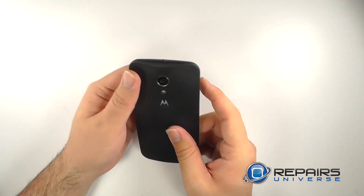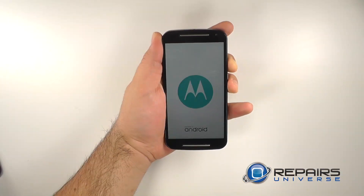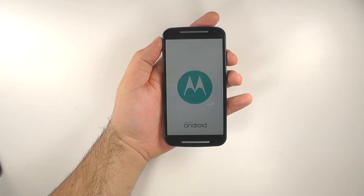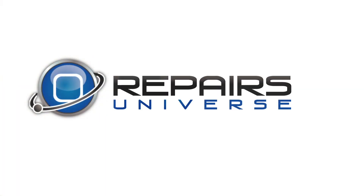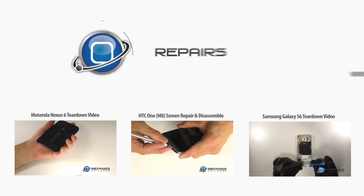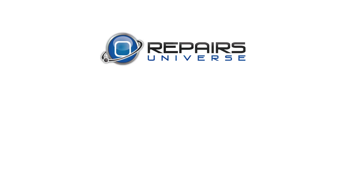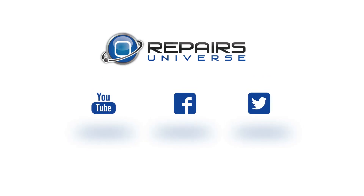We'll now reinstall the back cover. And there we have another successful teardown from RepairsUniverse.com. All of the parts and tools used today are available at RepairsUniverse.com. Don't forget to subscribe to our YouTube channel, like us on Facebook, and follow us on Twitter.